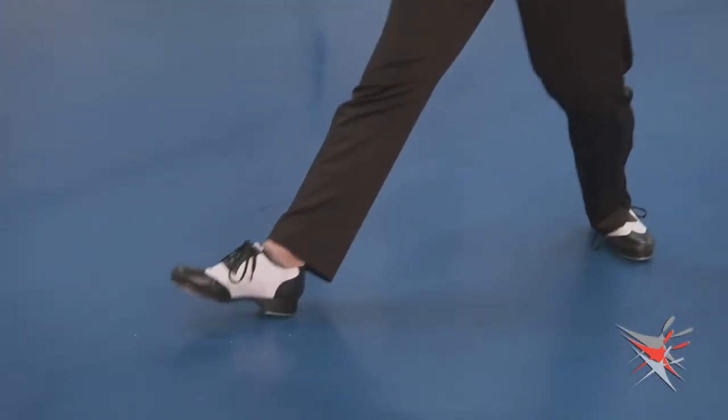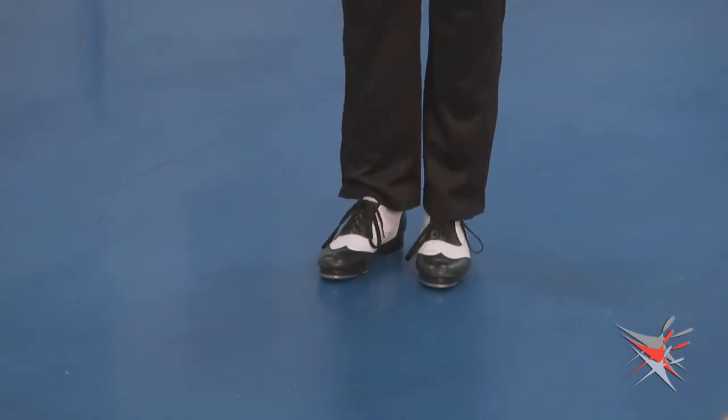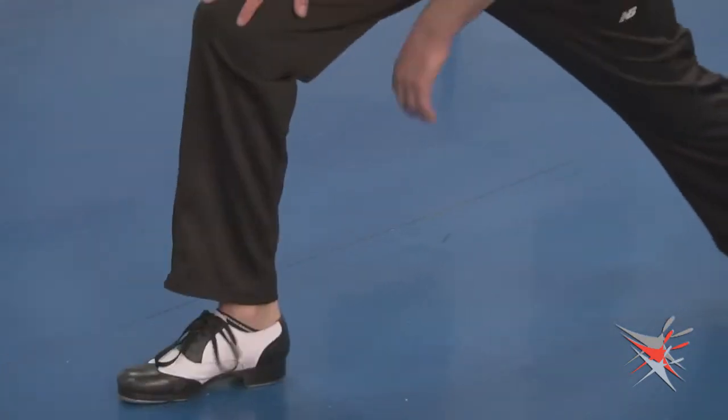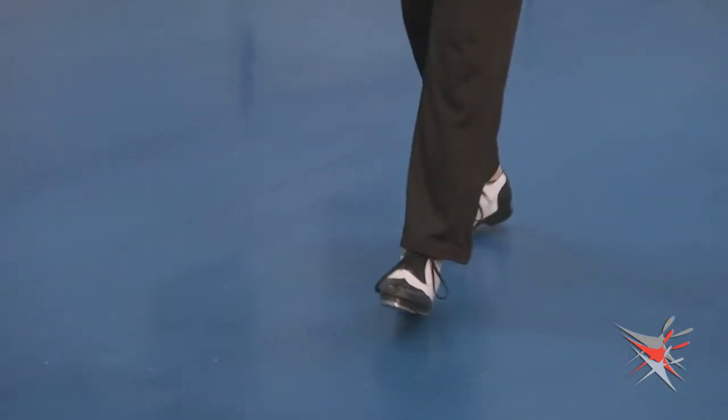This floor is great. Most days I can slide for days in here, and this is a good way to test it. All you have to do is stand on one leg, and if you can lean back just a little bit and let that foot go — almost like you're going to go into a split easily — then that's probably a decent sliding floor.